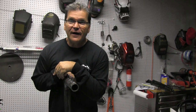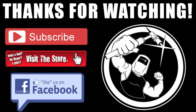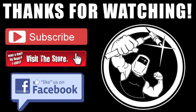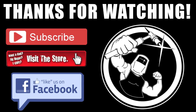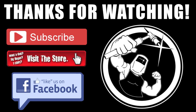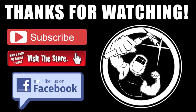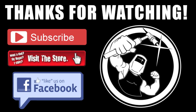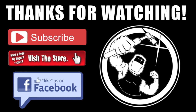Visit weldmonger.com to check out these products I used today and we'll see you here next week. I'd love for you to leave a comment or a question under this YouTube video. If you're not subscribed yet, hit that subscribe button and visit the store at weldmonger.com.